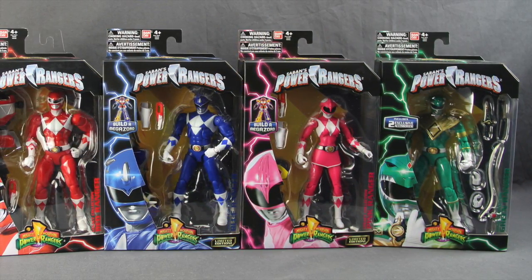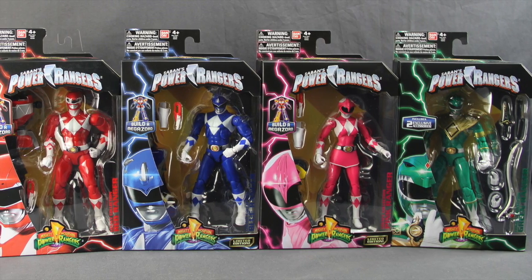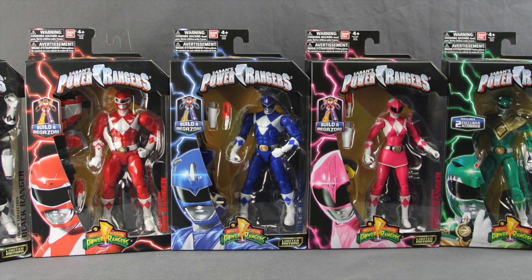Hey everybody, JC here with another TNI toy review. Today I'm going to be taking a look at the regular Power Rangers and Bandai America's new 6.5-inch Legacy Collection line.